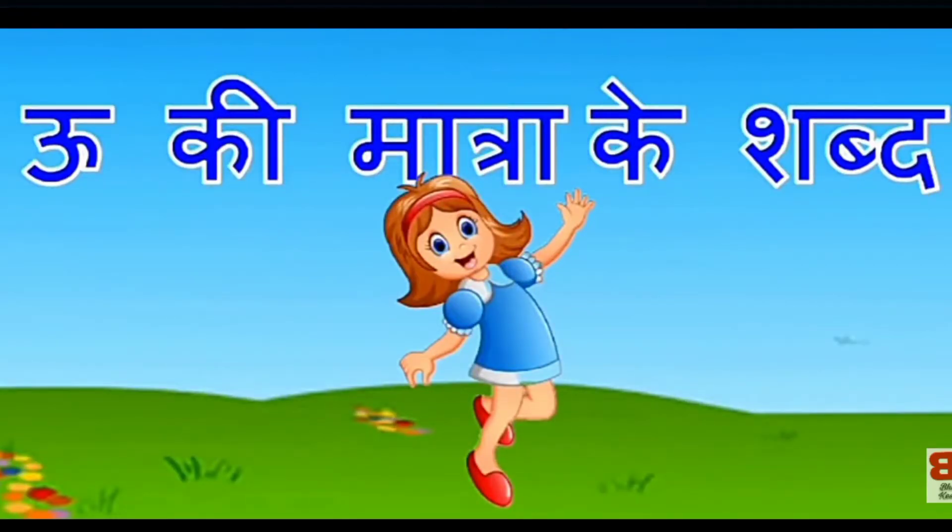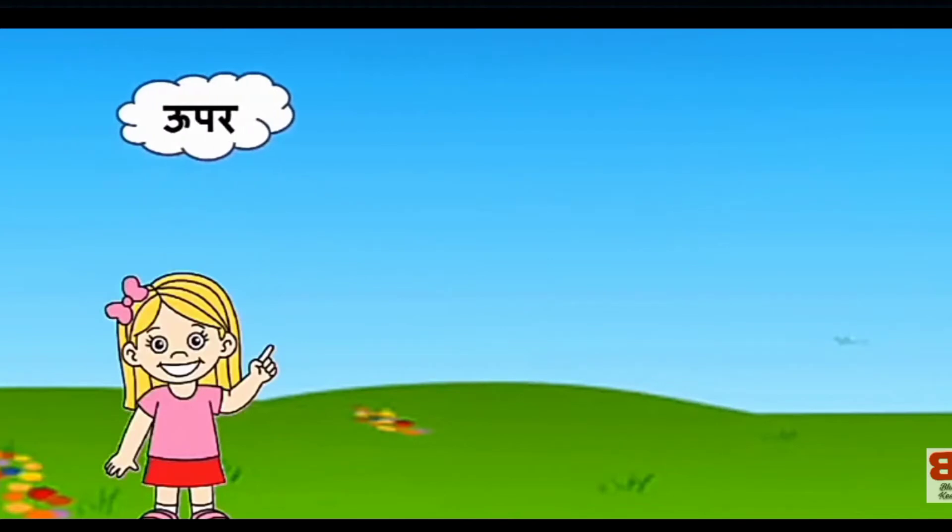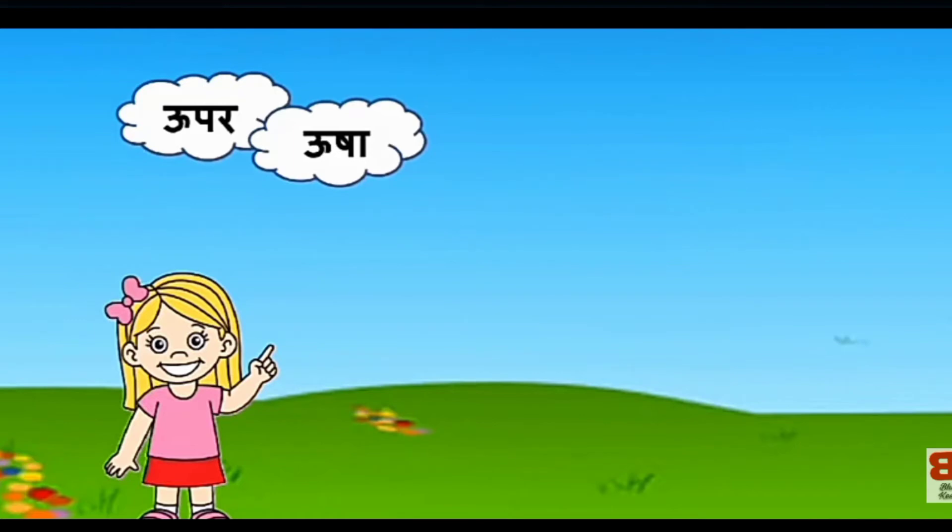I'm going to learn a little more about the U shape (ू matra). उशा — यहां पर मैं यह बता दूँ, उशा को छोटे उ से भी लिखा जाता है।